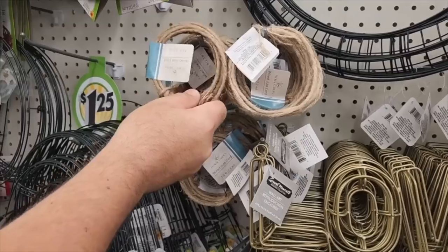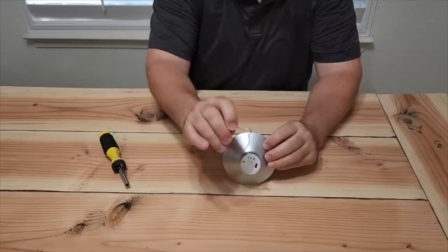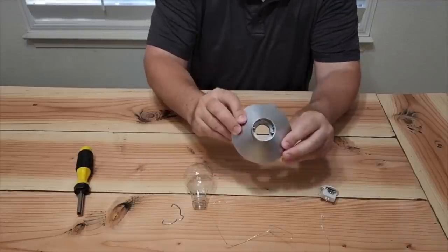Headed down to my local Dollar Tree to grab some rope, some clear bottles and some cool little lights. Just take the hook off the top of the light, then take the bulb off, and then take the actual light mechanism and pop it out.